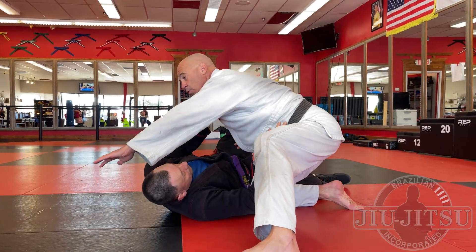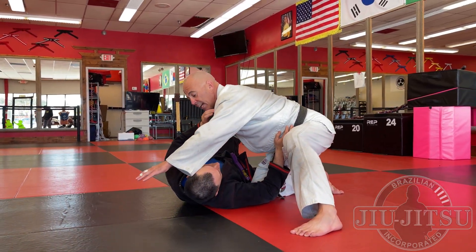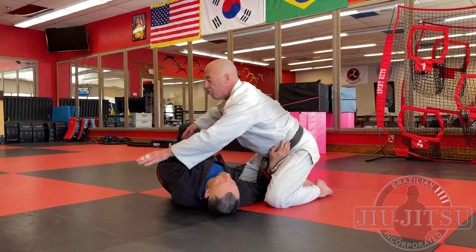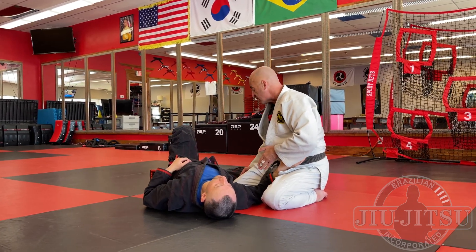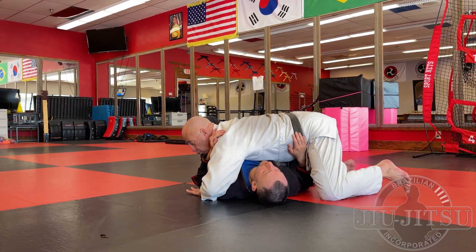Once I pass the guard, to shut down him replacing the guard, I use control position number three. That's when the elbow is on the other side of his head, and this hand is by his thigh — using this part of the forearm to check the top or outside of his thigh.